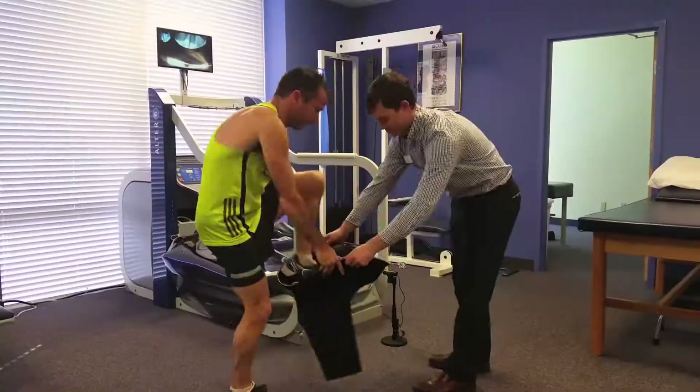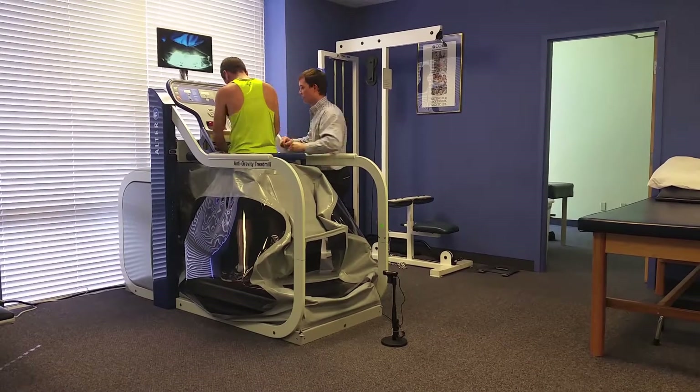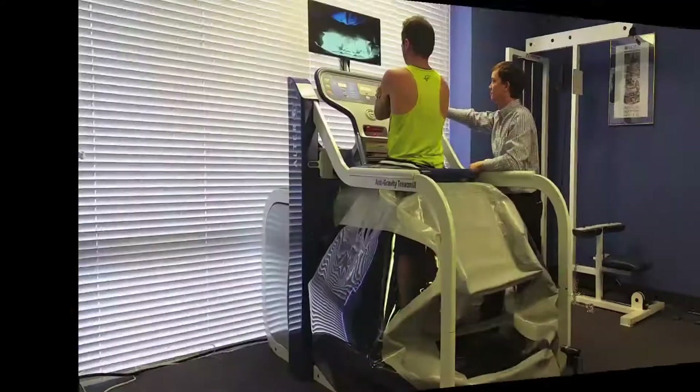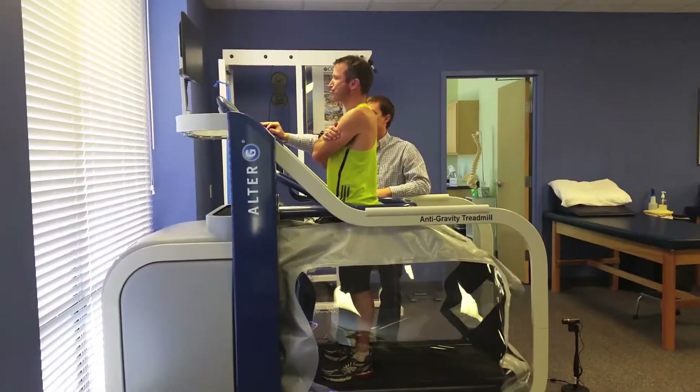The Alter-G anti-gravity treadmill uses unique shorts with a zipper that allow for suspension within the machine. Once zipped in, the treadmill will fill up with air and calibrate the machine to your exact weight. This allows for precise measurement of the amount of body weight at which you will use the machine.